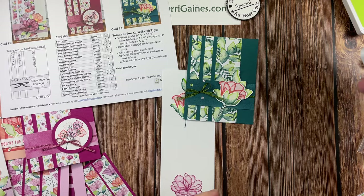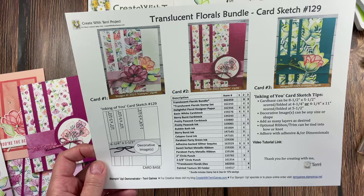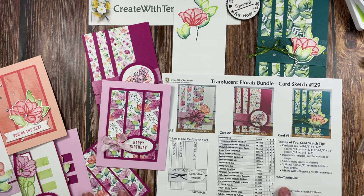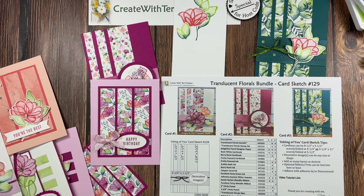I was just giving you tips and I probably went too fast, but the beauty of video is you can pause it and rewind it. If you want to duplicate these cards, you have all the details. You can also change up the colors — use different cardstock color bases, different ink pad colors — and add your own twist. I hope you enjoyed this video. If you have any questions, reach out to me. You can find all the PDFs to download on my blog, Create with Terry Gaines. Thanks for stopping by — I'd love to have you subscribe to my YouTube channel. Take care and happy creating!